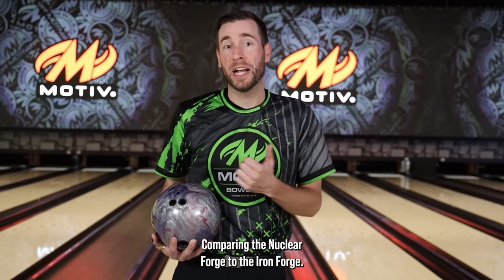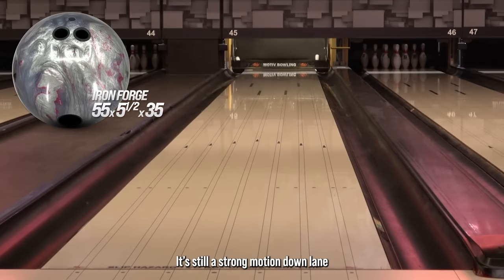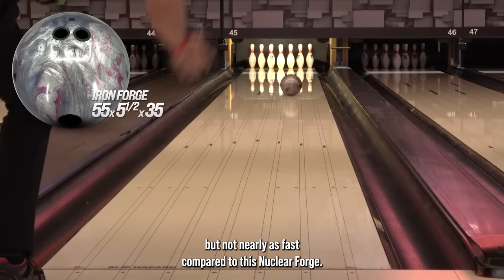Pairing the Nuclear Forge to the Iron Forge, you'll notice that the Iron is much cleaner in the oil and a little bit smoother off of the friction down lane. Still a strong motion down lane, but not nearly as fast compared to this Nuclear Forge.